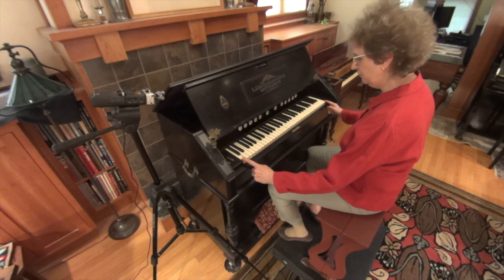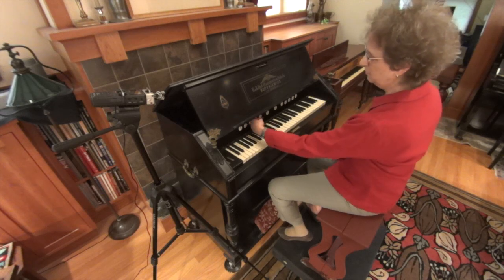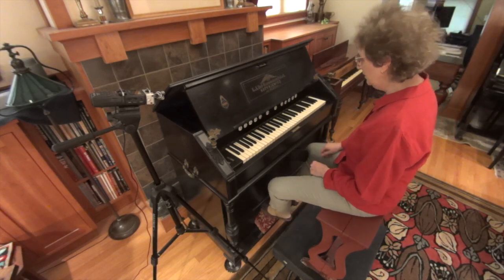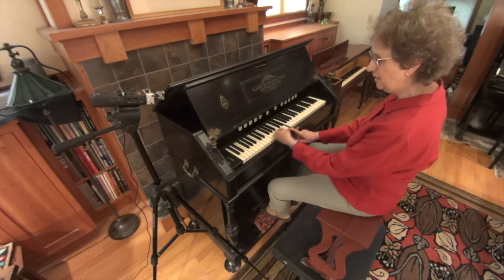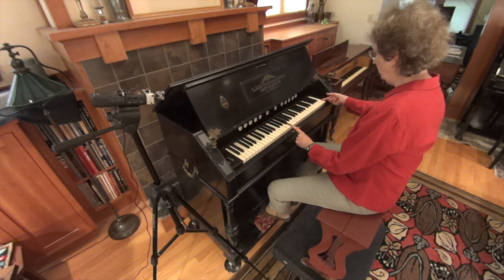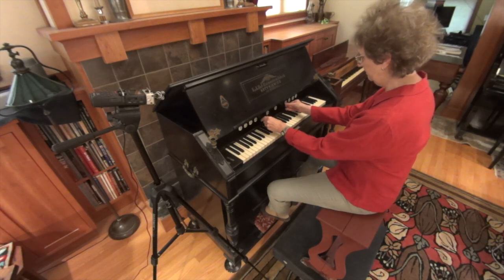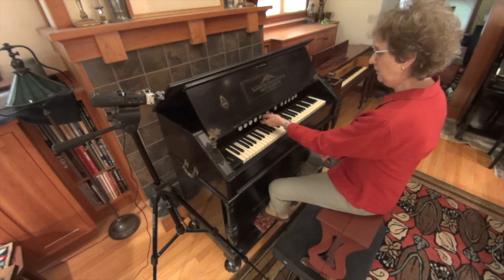It has 61 notes, and middle C is right here. It has 12 sets of stop pulls. These stop pulls have mechanical and tonal features that create possibilities for the performer to add color and expression. The instrument has a split point between E above middle C and F above middle C, so you have to pull stops on either side to get the whole instrument playing.